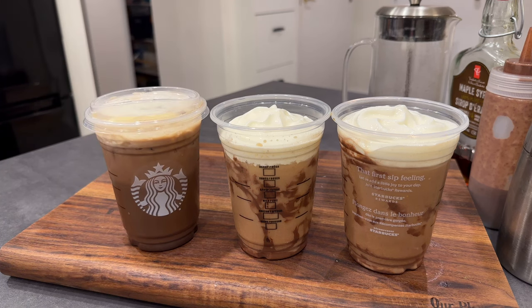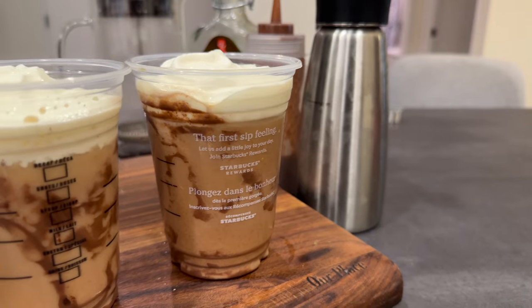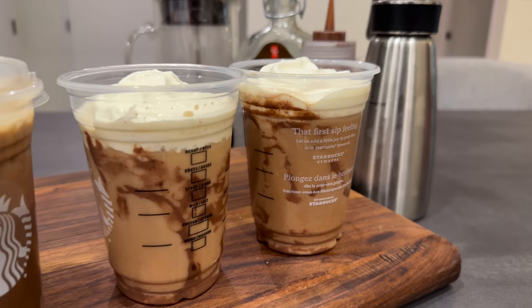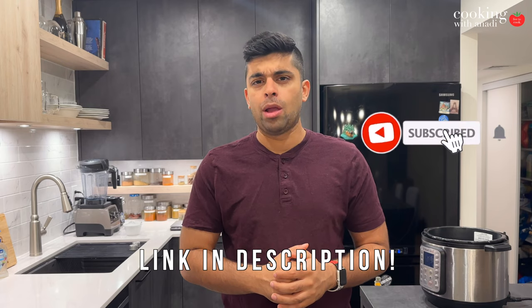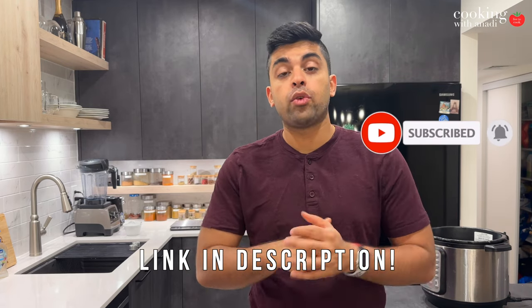You're going to want to enjoy this drink all summer without having to step into a Starbucks. Have this Starbucks-style iced mocha at home with ease — and it's way more chocolatey. Clearly it's going to be a fraction of the cost and just way tastier. So it's a win-win.